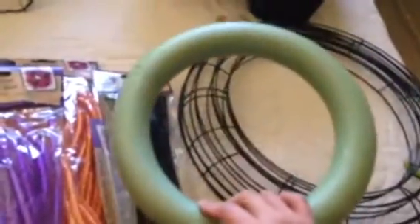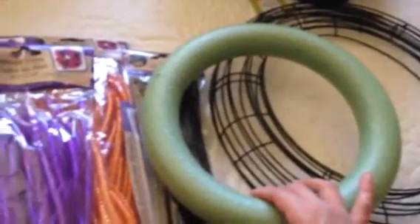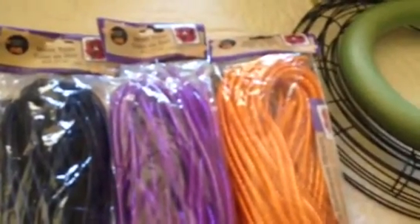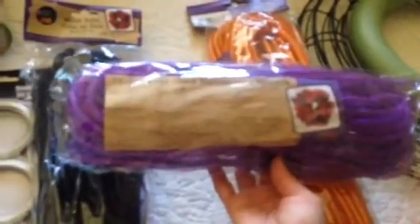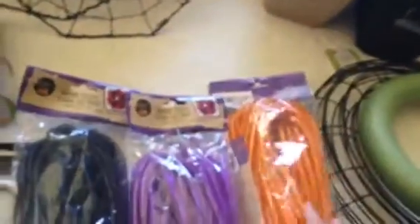And then I grabbed one of these hard foam wreath shaper — I don't even know what you call it. I don't even know what I'm making with this; probably just wrapping some ribbon around it. Starting with all the wreath materials, I grabbed three of these mesh tube packages — there are 36 feet in each one. I got a black, a purple, and an orange. And actually if you flip it around, there's a little paper inside the mesh telling you all the materials and step-by-step how to make a wreath, and it's supposed to come out looking like that.